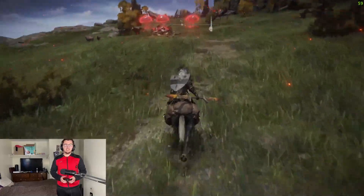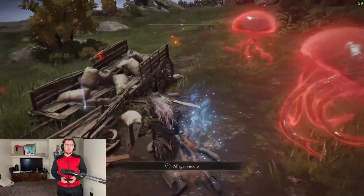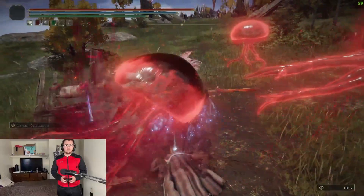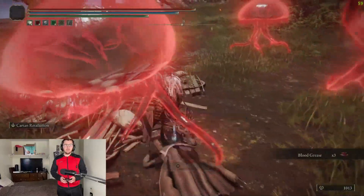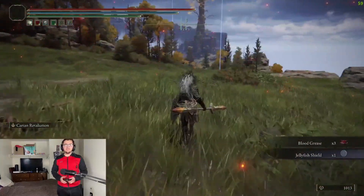You don't actually have to fight these jellyfishes — the item is just going to be in between all of them. Just get off your mount and quickly pick it up. It's this one here, and then you guys have yourself the jellyfish shield.